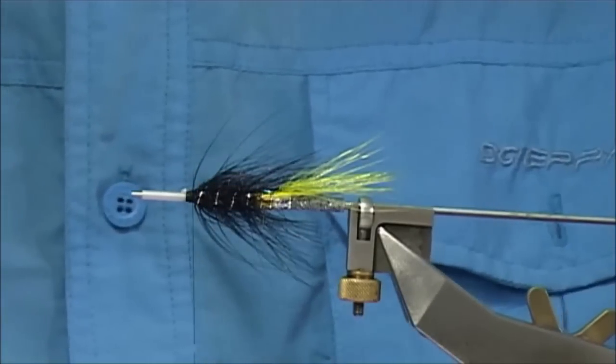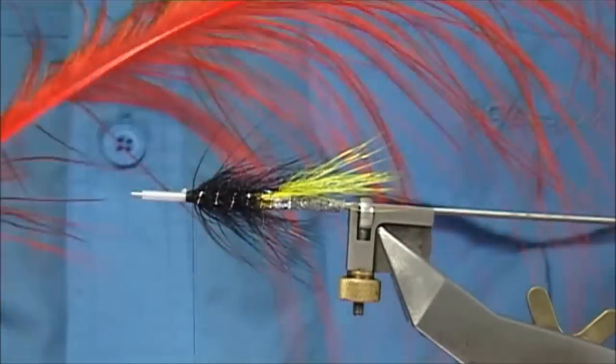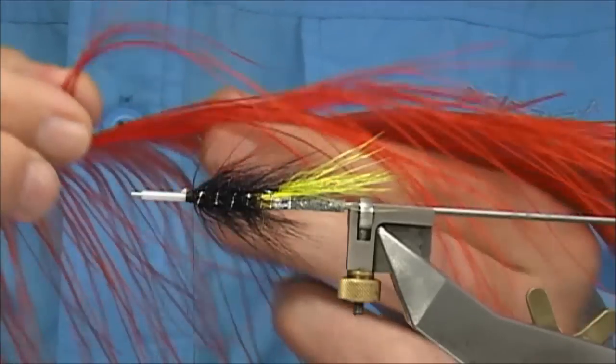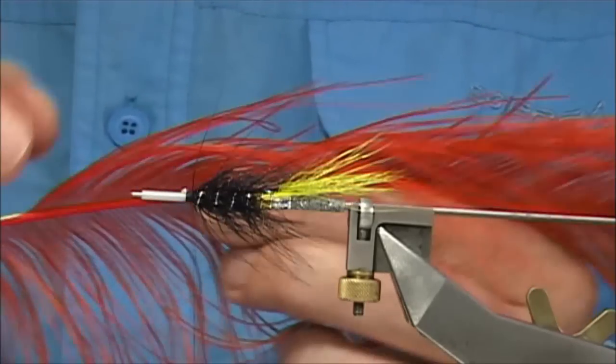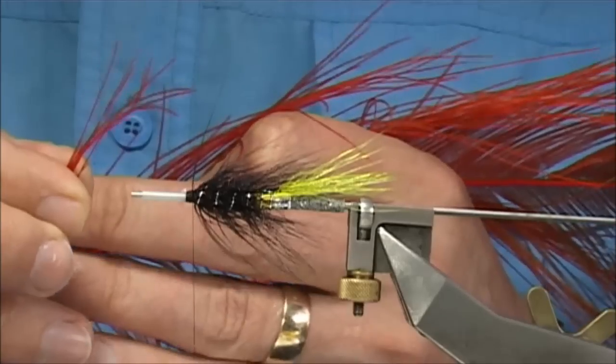So we have to just be patient with ourselves — it all pulls together at the end. Now this is an optional material: I have some rhea which I've dyed. This is basically a reddish orange — I like it, it's a hot orange dyed with a touch of red in it, so you get a lovely bright, clean colour. I'm taking a few fibres off.